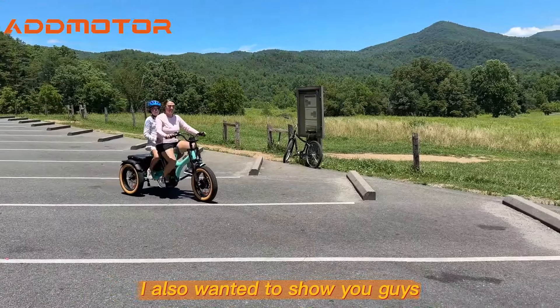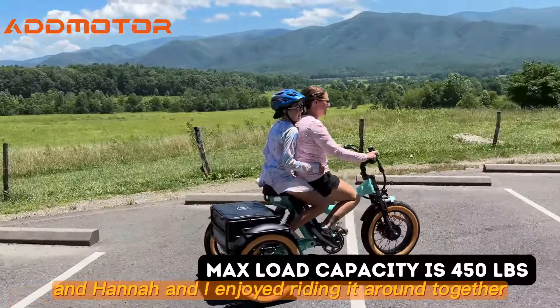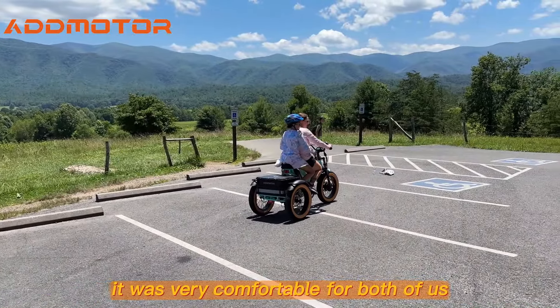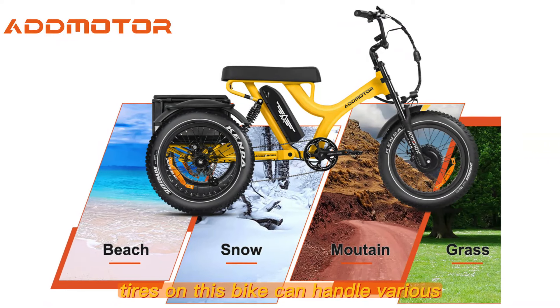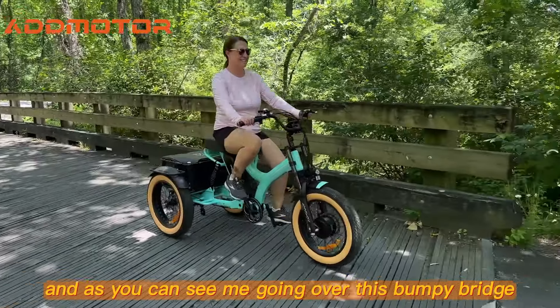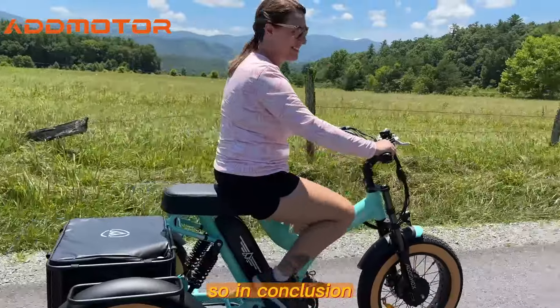This bike was actually built to fit two people on the seat, and Hannah and I enjoyed riding it around together — it was very comfortable for both of us. I really love that the fat tires can handle various terrains easily. And as you can see me going over this bumpy bridge, the dual suspension continued to give me a smooth ride.